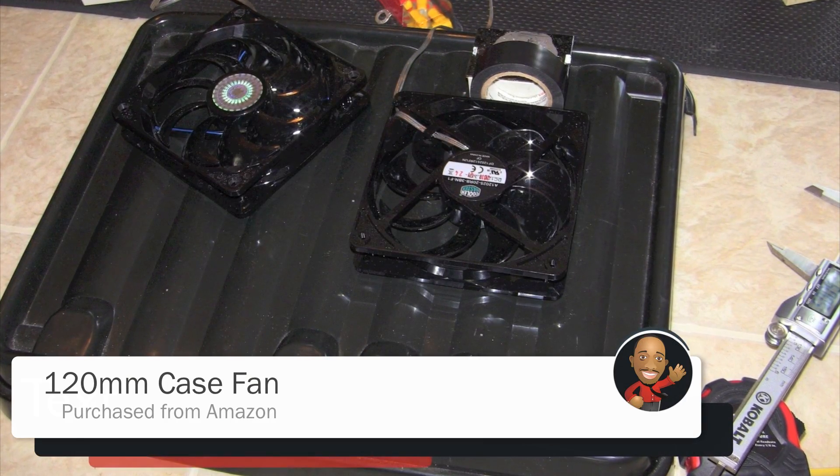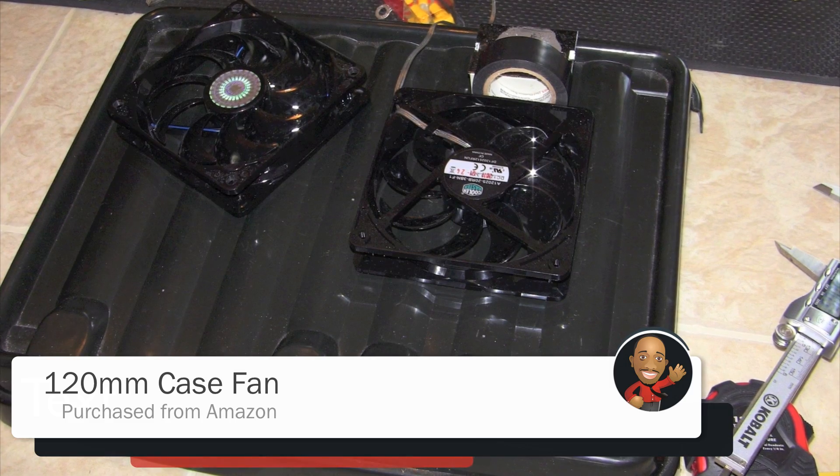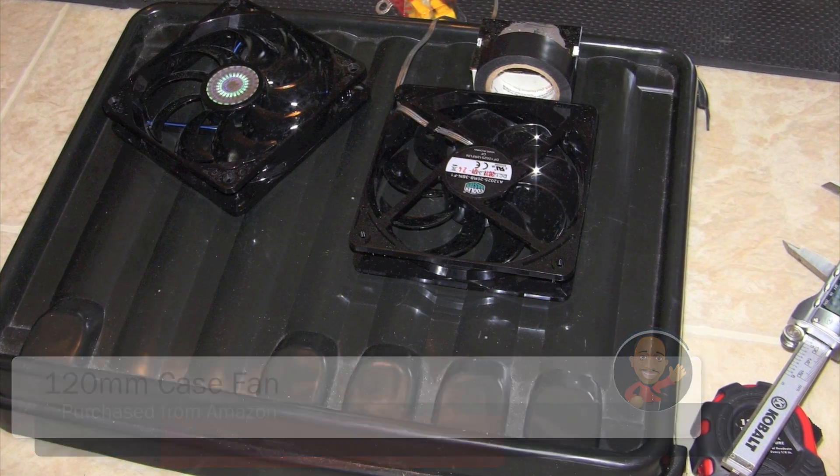I started to install the fans, which we will get to in the next video and which I also have actual video footage for.